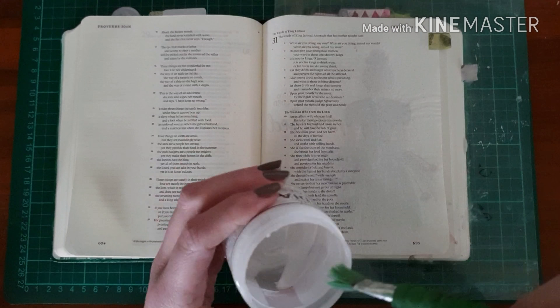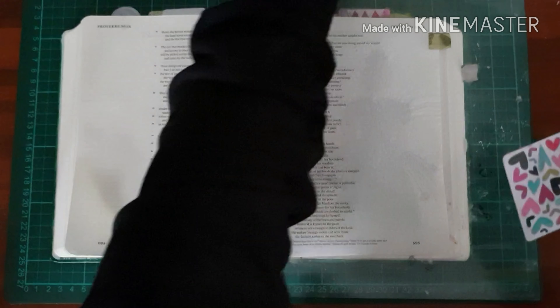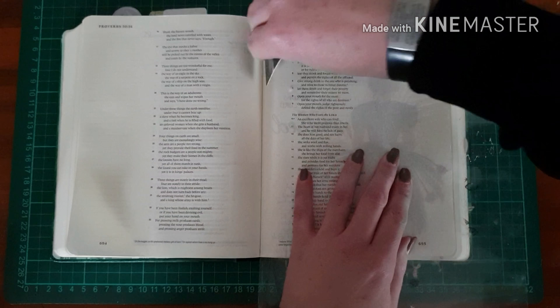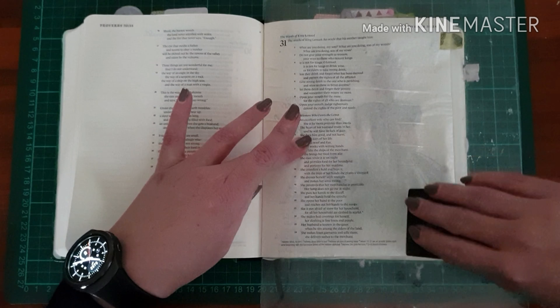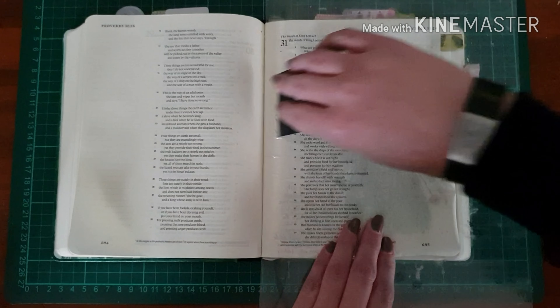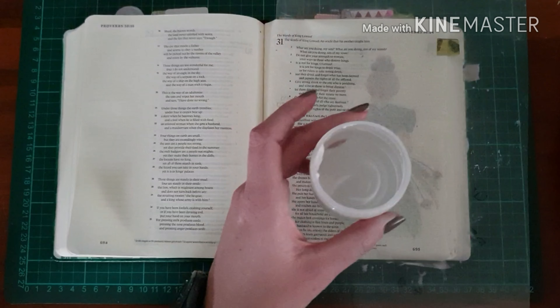Since this is Women's Month, I'm using Dina Wakely Clear Gesso to prep the page for what I'm going to use. I find that the gelatos smear much better if there is a thin layer of gesso, so I use the card technique and afterwards just clean everything with a baby wipe.